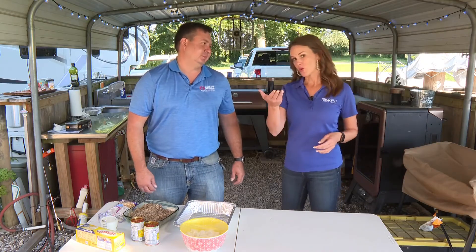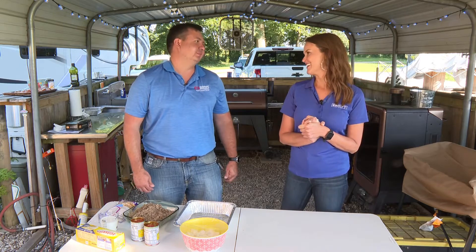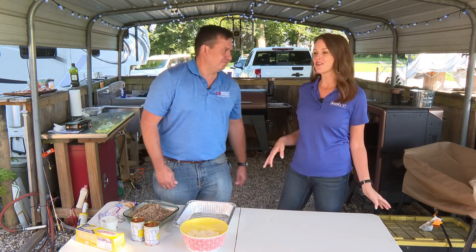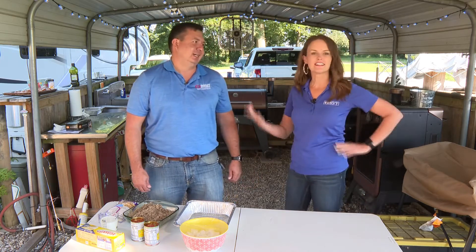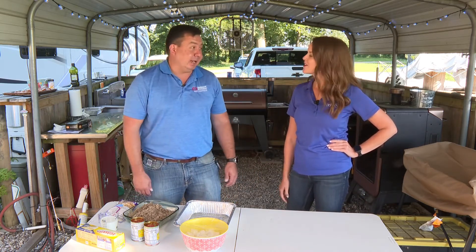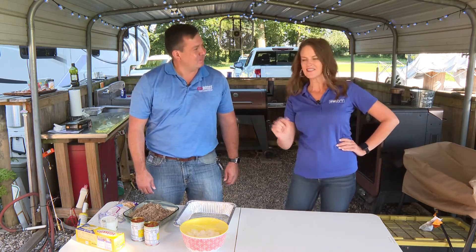I had to pick on you because Richard at Springhouse Gardens picks on me every time I say rhododendron — now I don't even know what I say anymore. You can take the girl out of London but you can't take the London out of the girl. Same thing with me — you can take the boy out of Texas. Nothing wrong with a little bit of that sneaking through occasionally.